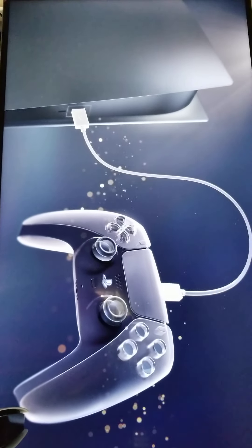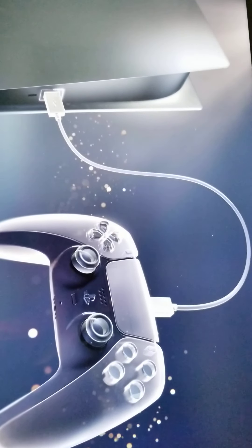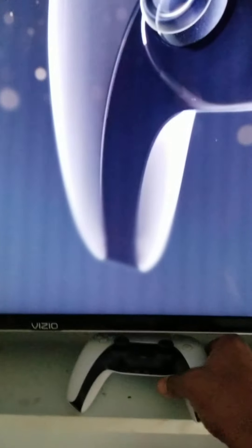Hold on, let me hook up my controls. Give it one second. I can hook up the controller now.